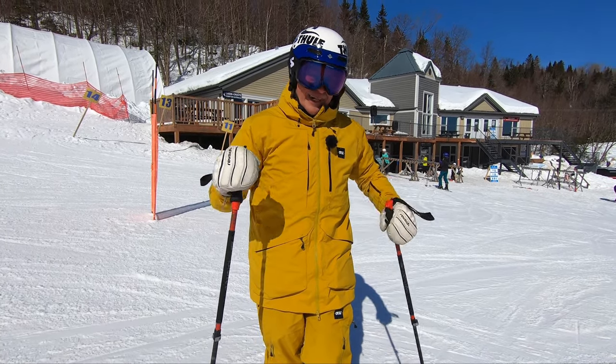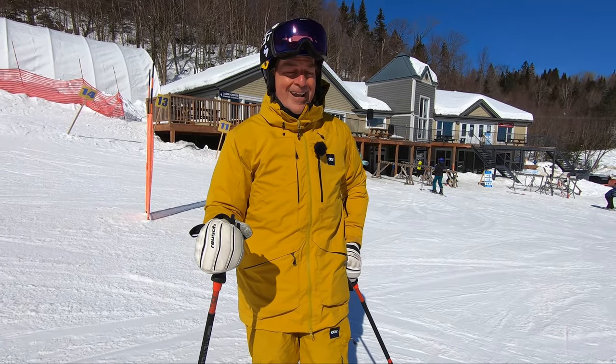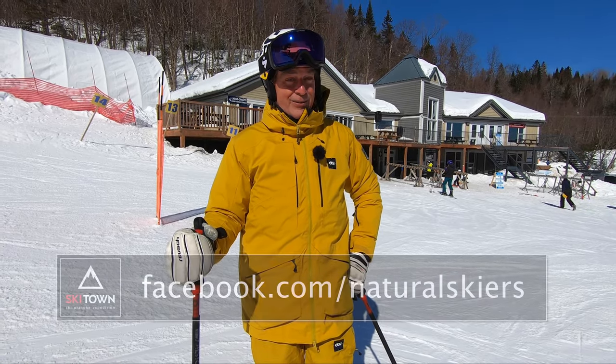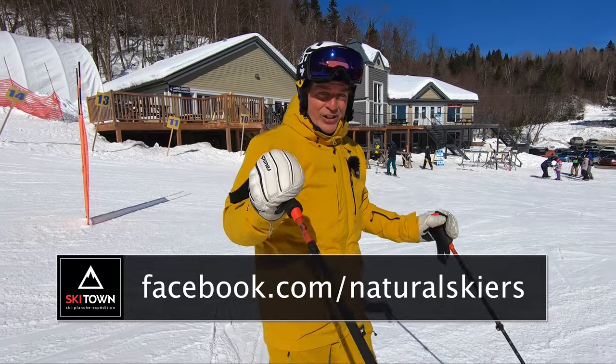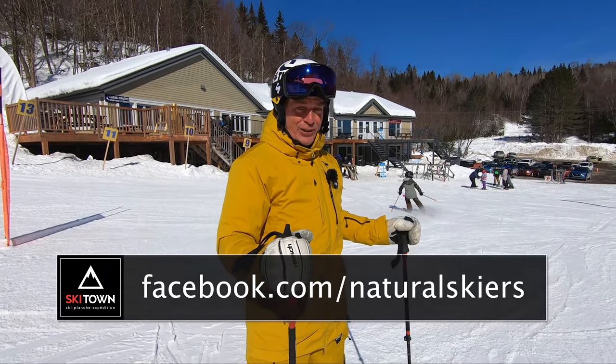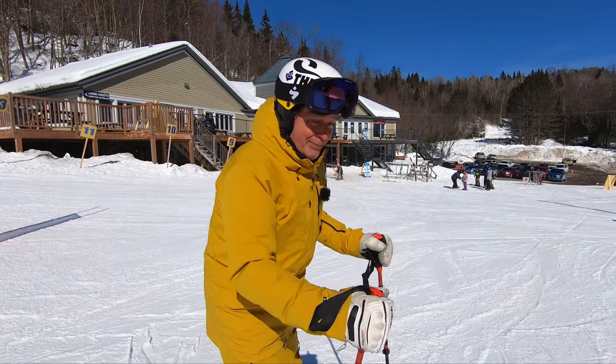So in my lineup, for sure next year I'll have in my quiver one Thunderbird — 15 meter radius, wide body. Bye for now! Check out our next clip on YouTube or our Facebook, Natural Skiers. I'm going back up for another run.